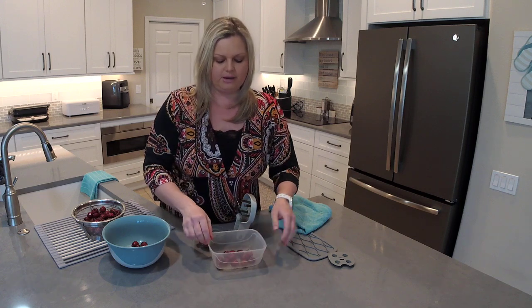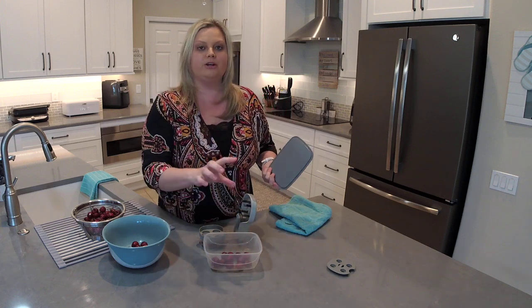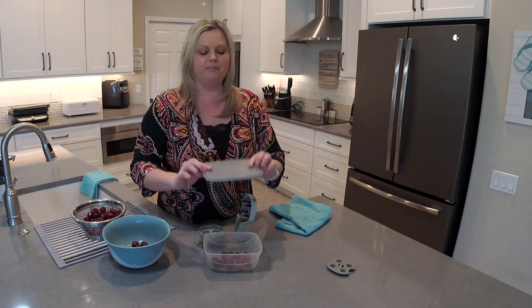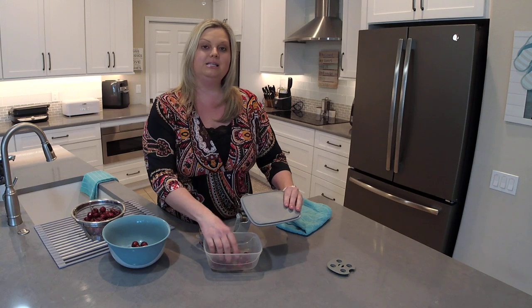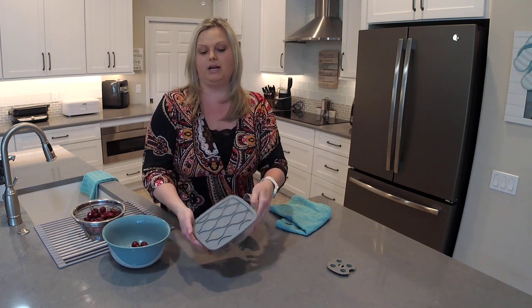The unique thing about the cut and store container is that this lid doubles as a cutting board. So if you wanted to use this for strawberries or maybe a block or two of cheese that you're taking somewhere — whether it's to the beach or work — you have a cutting board built right in. You can take whatever is inside, put it on the cutting board, cut it up, and then when you're ready to store it you just snap this lid right on.